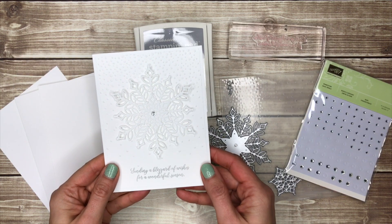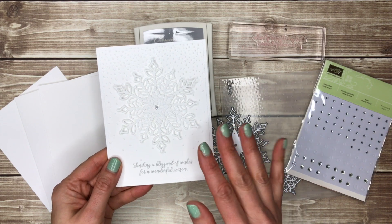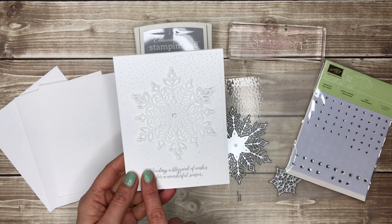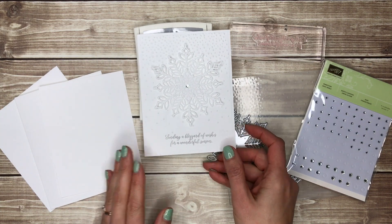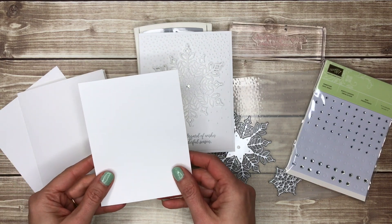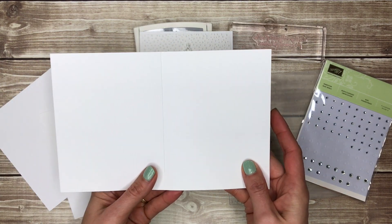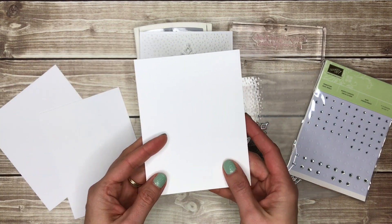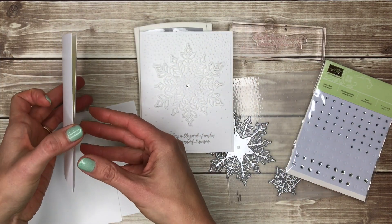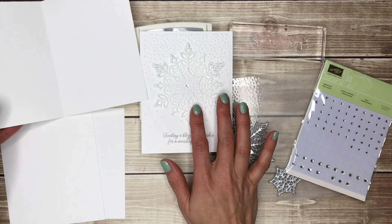Let me give you some tips for making this all-white card, and then you can take this basic idea and make cards just like it with whatever supplies you have. For this card it's all whisper white cardstock. I have a piece for the front that I'm going to emboss that is four inches by five and a quarter inches, a card base that is five and a half inches by eight and a half inches folded in half, and a final piece I cut from the full sheet to cut out my snowflakes.